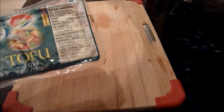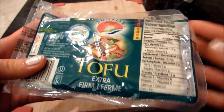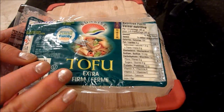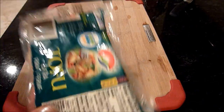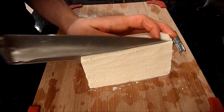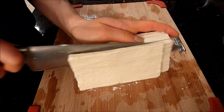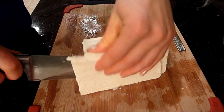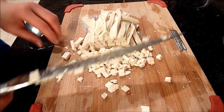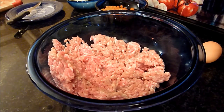We're just going to add the pork into the bowl. Using tofu is optional — you don't need to, it kind of lightens it up. What you want is firm tofu, not extra firm, and we're just going to crumble it in. You can crumble it or slice it into little cubes, whichever is easier. When you mix it with the pork it's going to break up anyway.